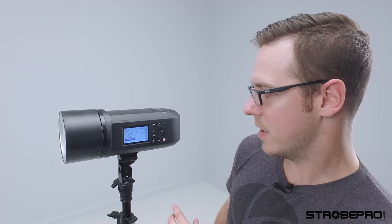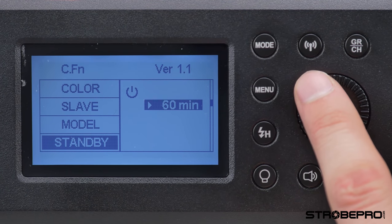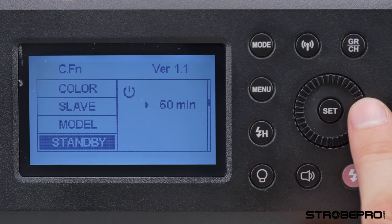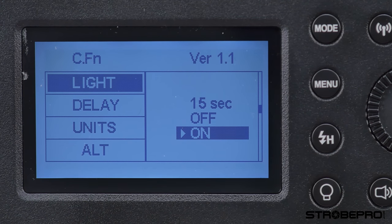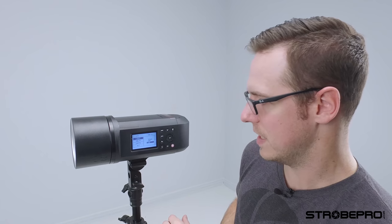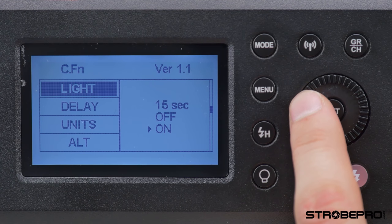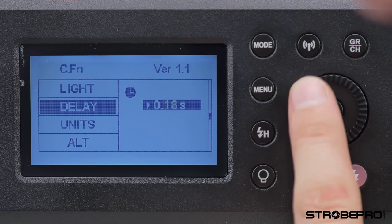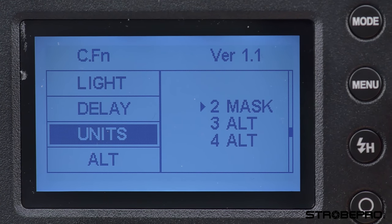The standby function will automatically turn the light off after a set period — there are several different time settings to save battery power. We also have the backlight setting — for the video I've left it on continuous, but you can set it to 15 seconds or off completely. I would normally leave it on 15 seconds. Next we have the delay — you can preset the delay to whatever you want, though it's probably not something you'll use a lot.